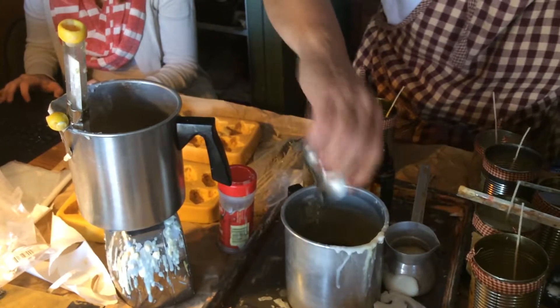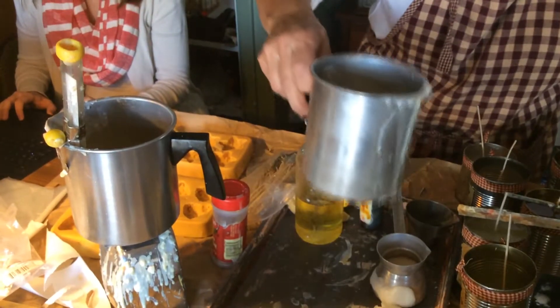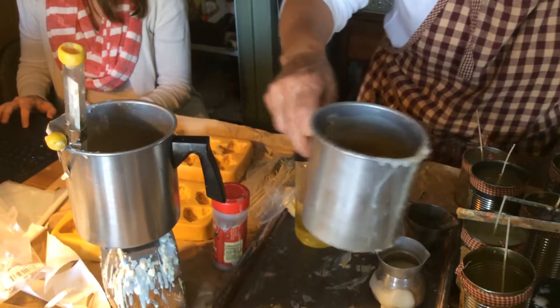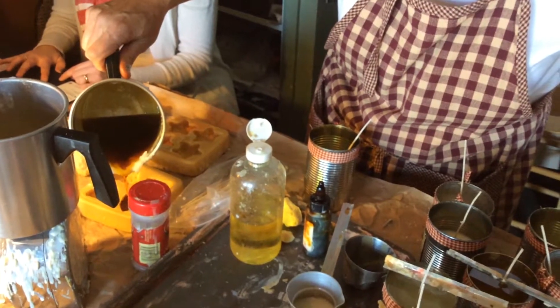If you put too much fragrance oil in the candles, they won't burn, because the wick drowns. That's why the tarts can take a little extra, and they have a little more potent fragrance.